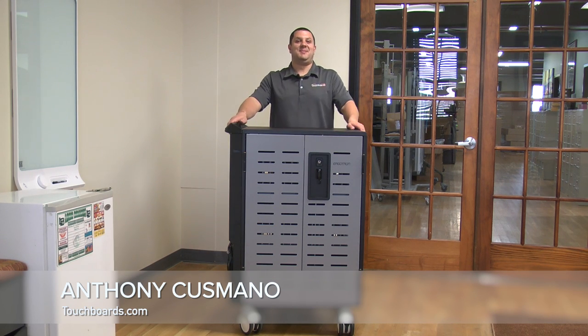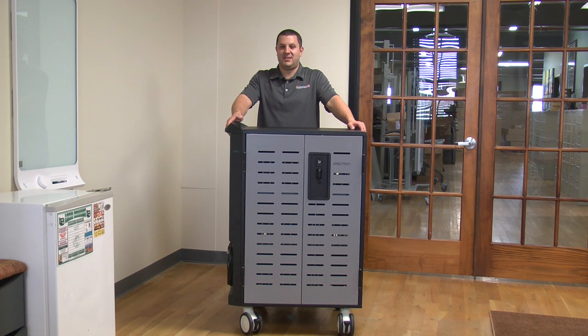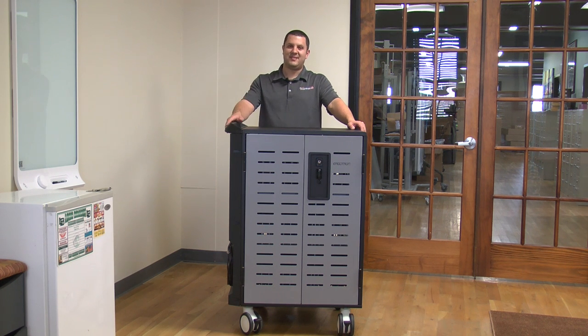Didn't see you there. Since you're here now, I might as well tell you about this cart that I'm leaning on. This is the Ergotron Zipcart 40 charging and management cart. It's also available as the Zipcart 40 charging cart. There's one key difference — I'll get to that in a minute, but for right now let me tell you about it.